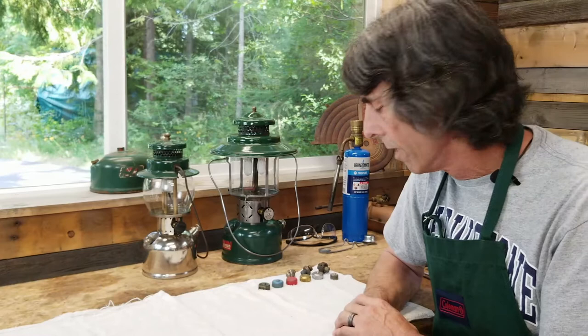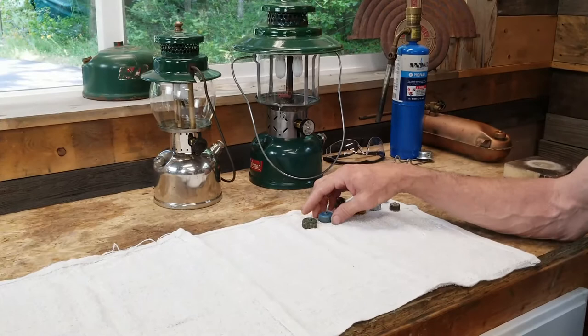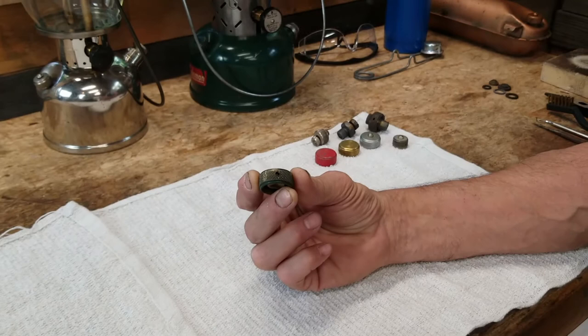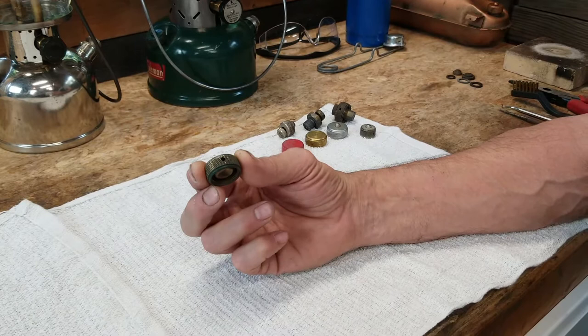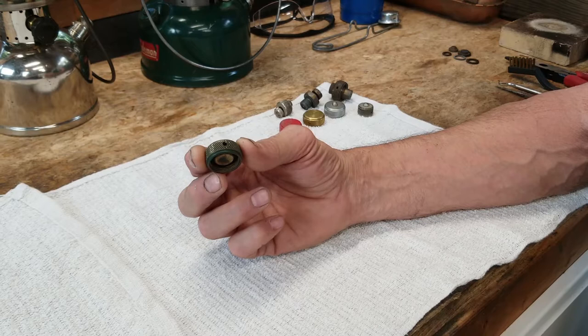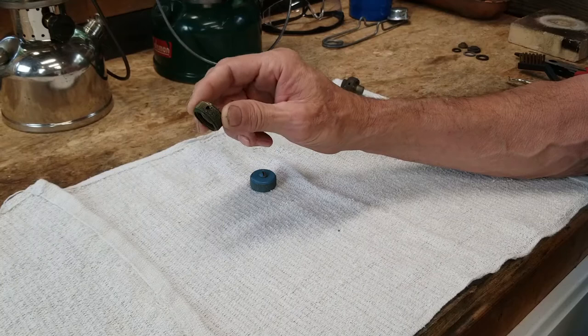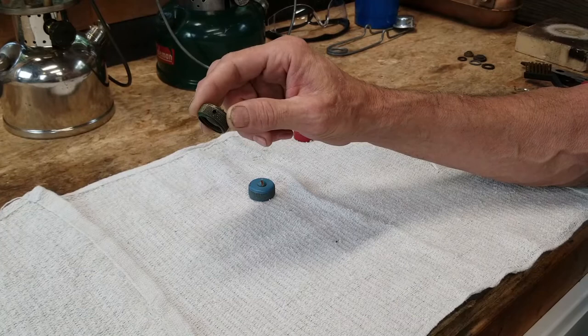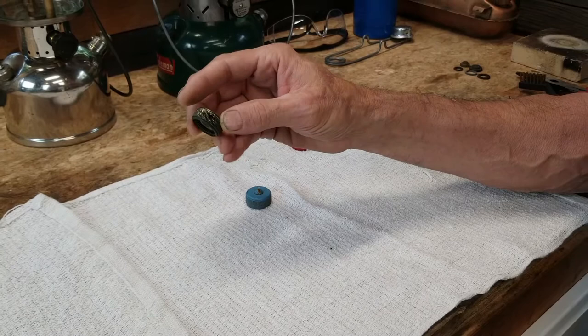Most lanterns that you find today out in the wild are going to have a cap that looks like one of these two. This one has a hole in the side — it is a pressure relief hole. This is a very dangerous cap. You will find this on most Coleman lanterns and stoves that were made prior to the 1963-64 time frame. It's very dangerous because when you unscrew it from the fount or the tank and the pressure releases, it comes out the side of that hole. And if it's pointing up towards the burner or into the flame of the stove, it can ignite it — very dangerous.